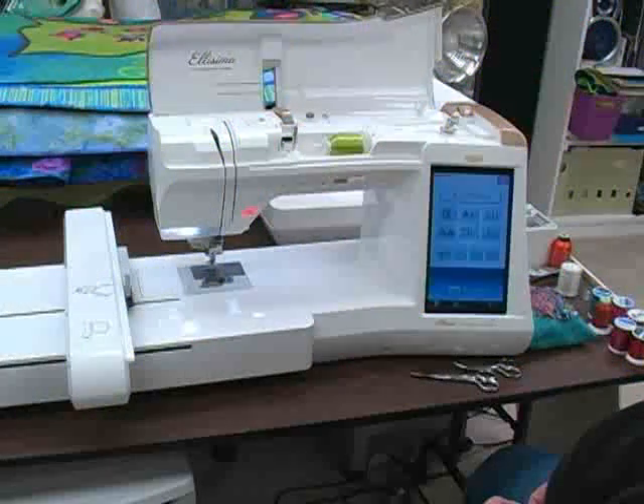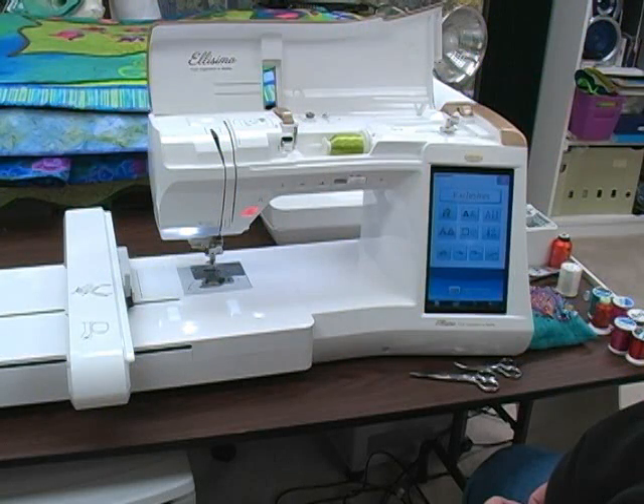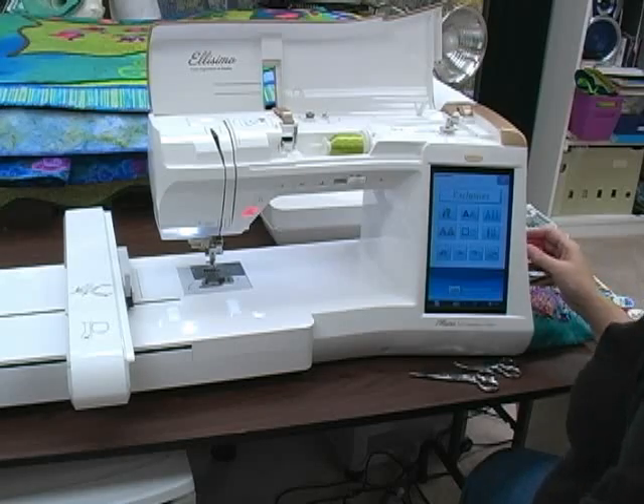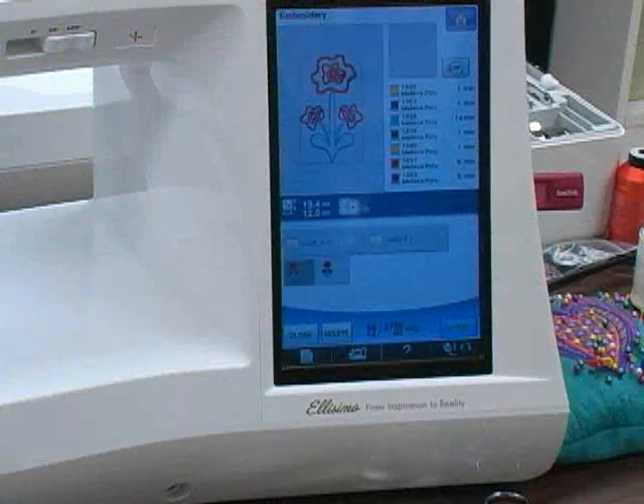Now we'll look at a third type of machine embroidery called machine embroidered applique. This is done on an embroidery machine — either a sewing machine that comes with an embroidery module, or a freestanding embroidery machine that does nothing but embroider. I'm working on a Baby Lock Illisimo. With all embroidery machines the first step is to load the digital file into the machine. I can do this easily by transferring the design from my computer to the machine using a flash drive.